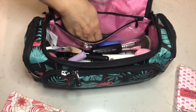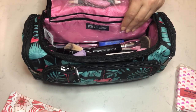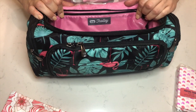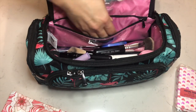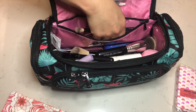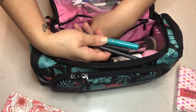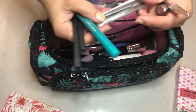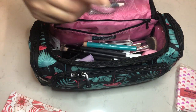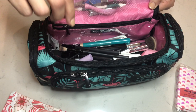Actually, Lug, if you're listening, this would be great if it was clear, because I forgot I had some eyeliner stuff in here — I actually forgot I had a couple items in here. If this pocket was clear it would be a great place to store your little items.